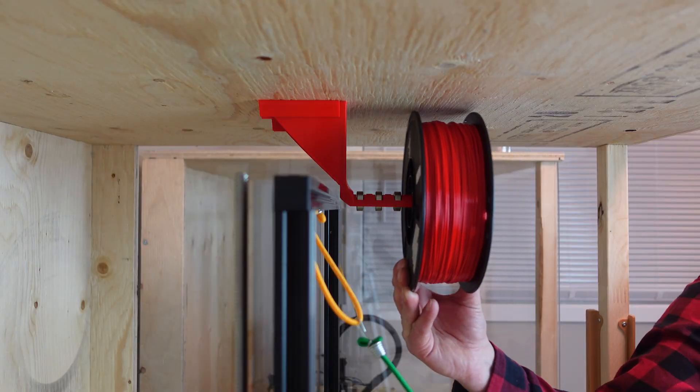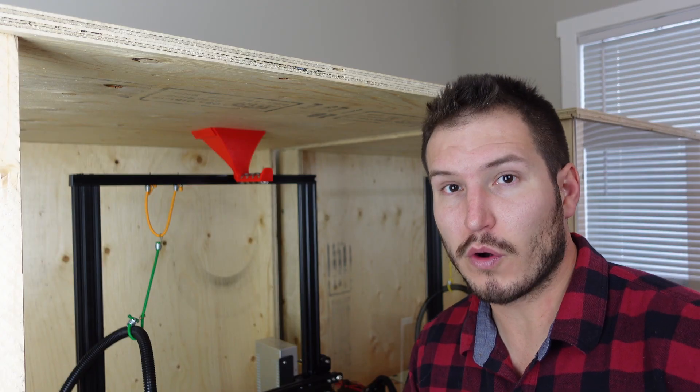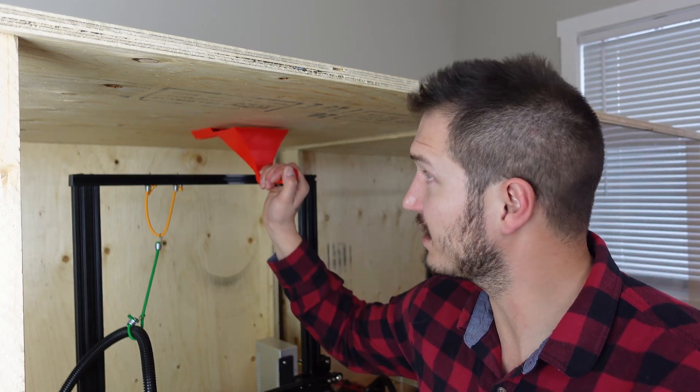There ended up being a little flex in this designer spool holder, but I'm not really worried about that. What I was more focused on is the ability to slide it out and then pull the 3D printer out and slide it back in.